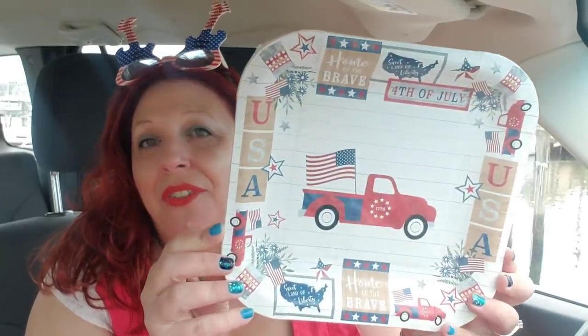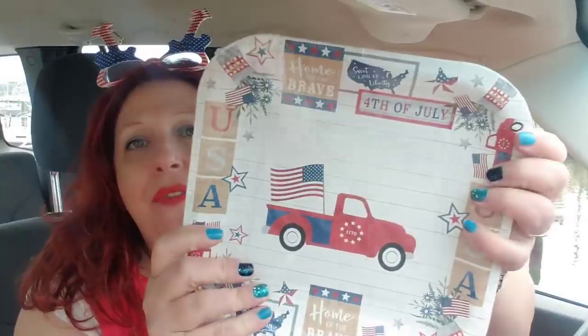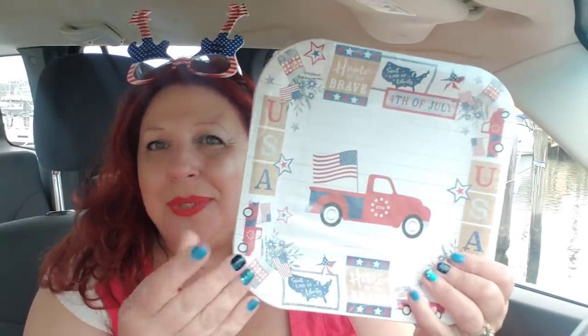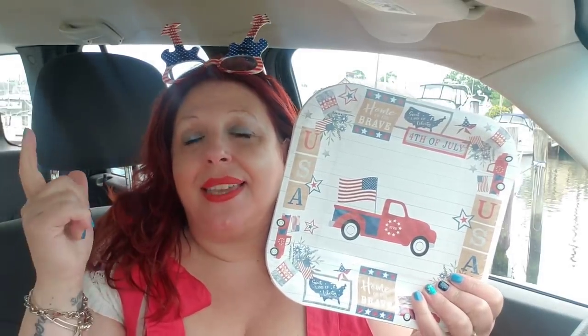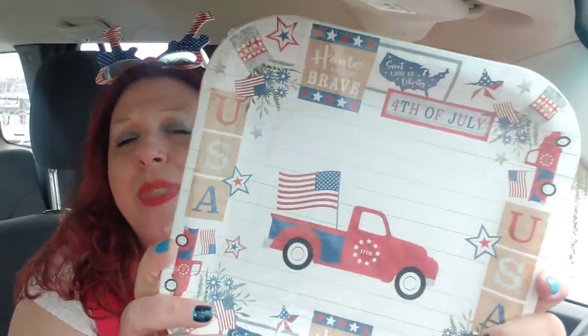I picked up several of these to have throughout the summer — they do say 4th of July. I think they're really pretty and nice to have for barbecue times. There's also Labor Day weekend, so I'll probably use some of these then too. I picked up several because you get 12, and they're fun to use — but they do say 4th of July on them so they'll probably get used up then. They have the red truck design and they're just really, really cute.